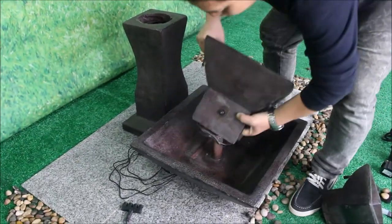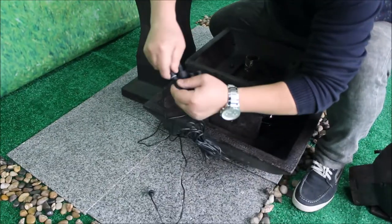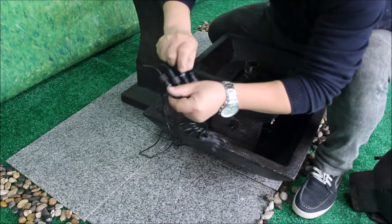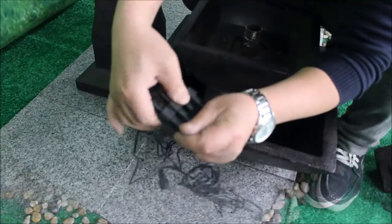You can temporarily set this middle spill bowl onto the big bowl. You'll then connect the four light cords to the 4-to-1 connector, making sure the O-ring is properly seated and that each connection is tight.